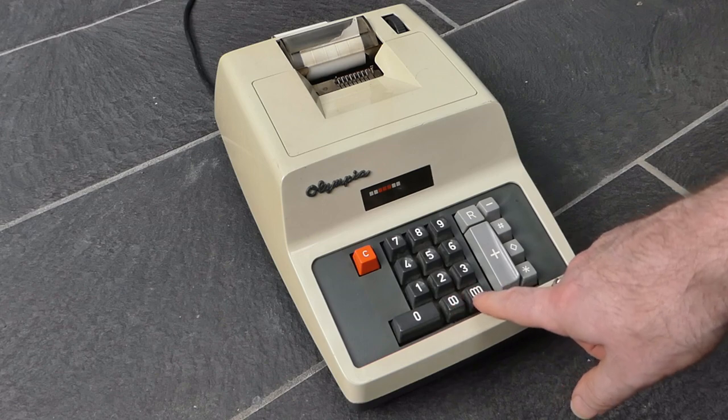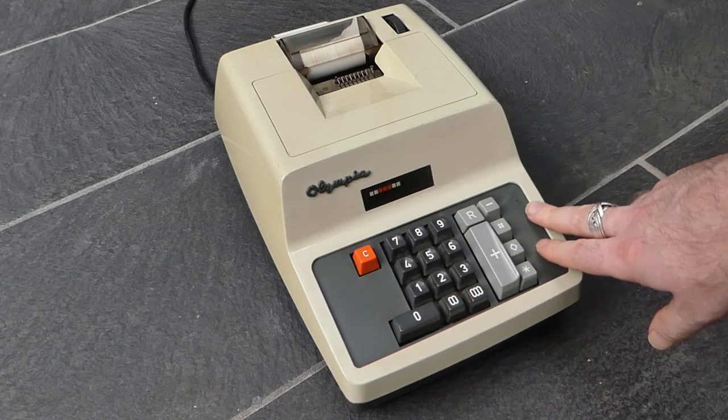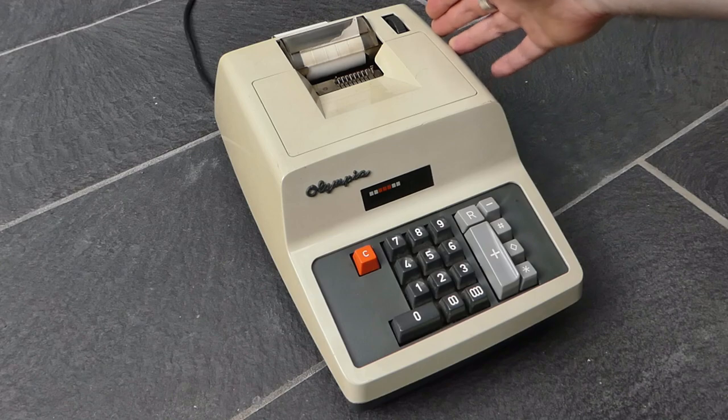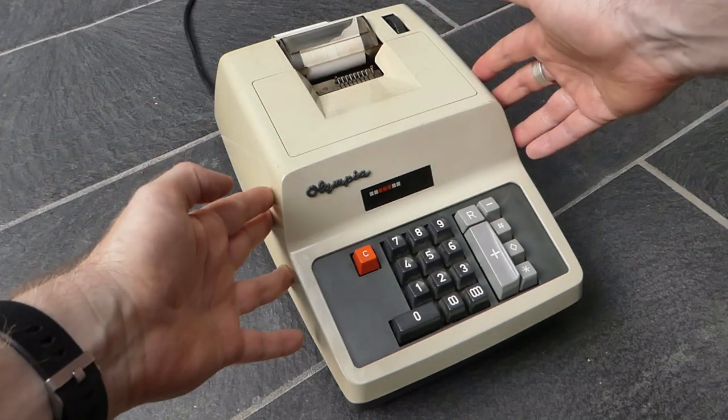These buttons are simply double zero and triple zero for convenience. So it's all a fairly standard machine. I'll show you the inside a little bit.